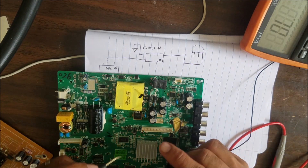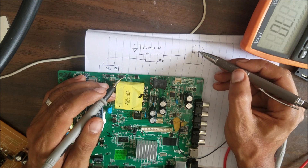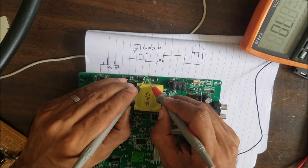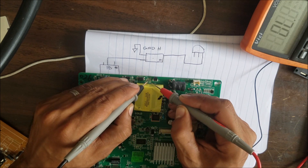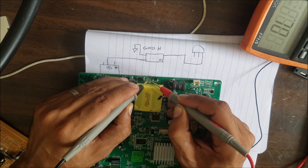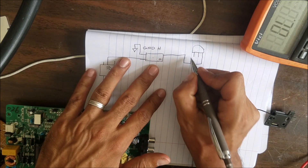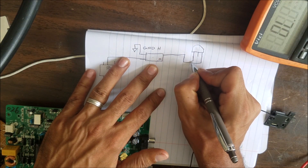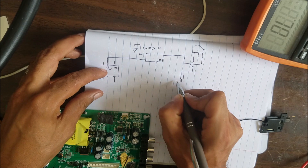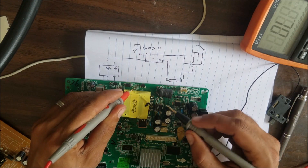So we have the optocoupler, and this one is a variable zener diode — this chip usually has a part number starting with TL, such as the TL431. The other side of the optocoupler is connected to one resistor and then another resistor, and then connects back to the optocoupler.